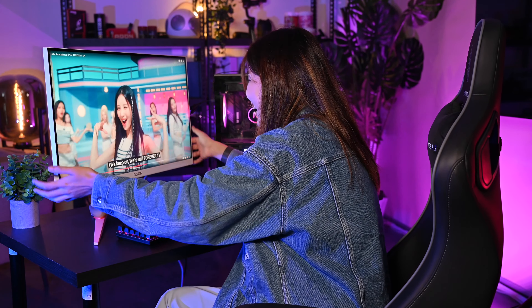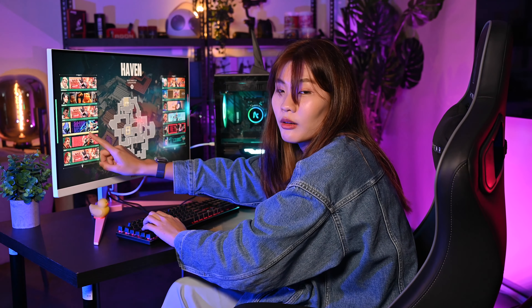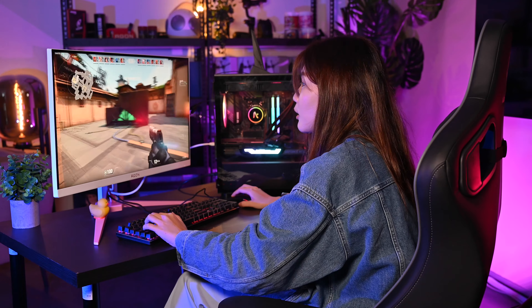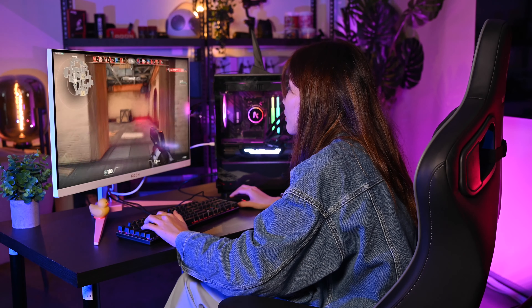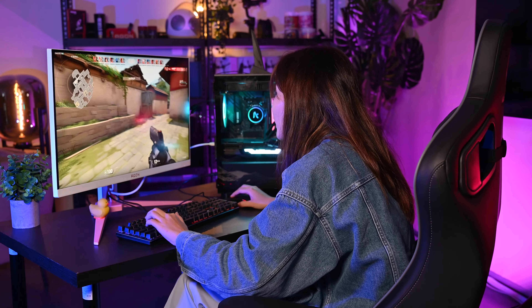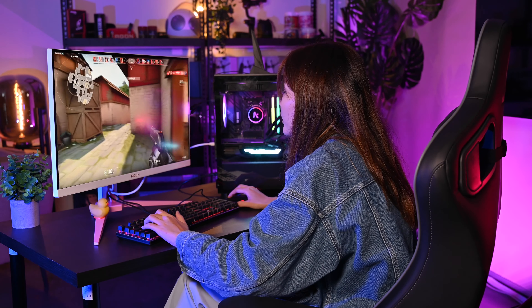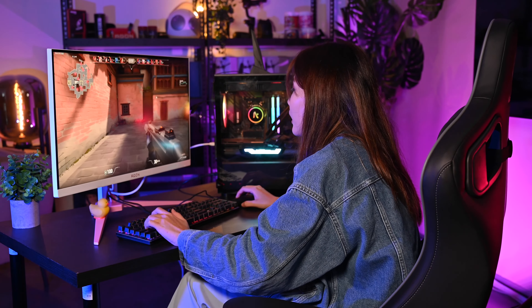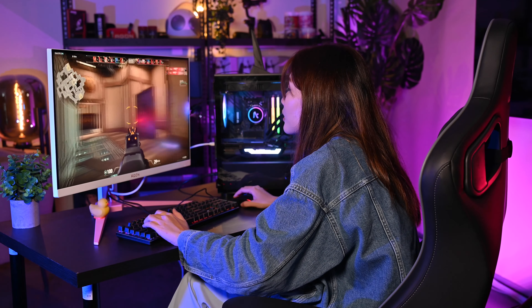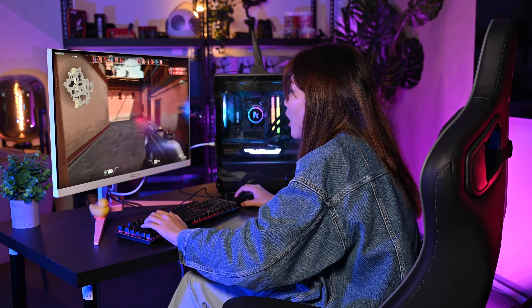Now Joey tries some gaming using the host's account. She jumps in — the visuals are so clear and so fast. She can look up and down and it feels like a real virtual world. She gets into the action, the game looks incredibly sharp, and she's clearly enjoying the immersive experience despite not being a regular gamer.